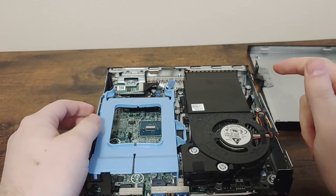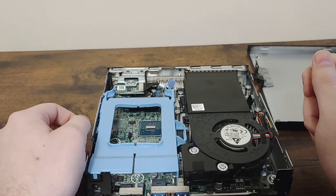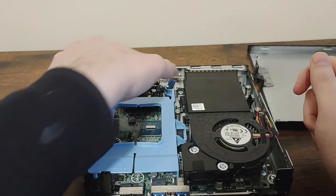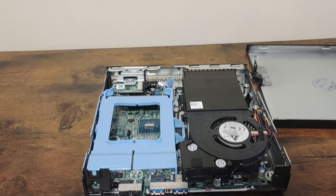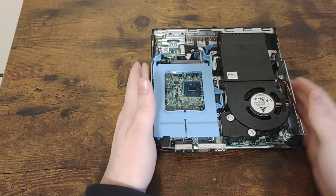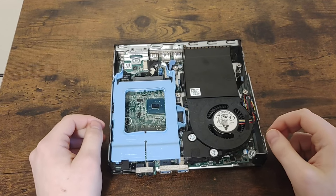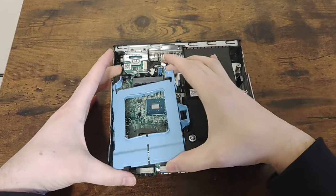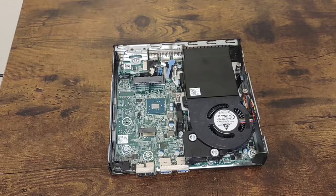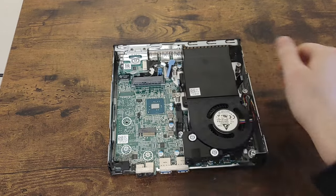I did kind of expect this since it's rare for computers to keep their old drives after data sanitation, because businesses feel safer having the old drives destroyed in order to make sure that none of their data can be retrieved. Fortunately, I do have several extra SSDs. I can also see that the Wi-Fi card slot is empty, although many desktops don't come with Wi-Fi when they are new, so that's to be expected.